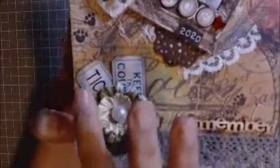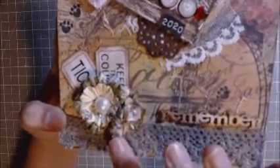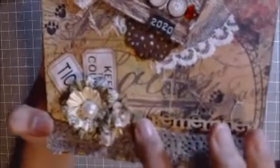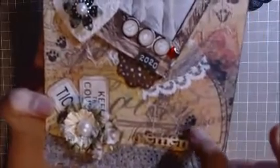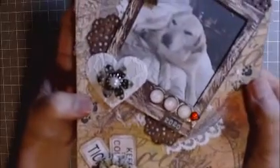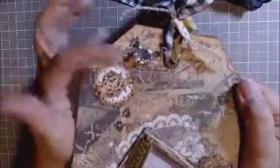On the bottom I added a Prima flower — I layered three flowers — and added a big pearl center. Here are some tickets from my stash that I distressed, paper flowers that I distressed as well, and lace from my stash. I distressed this wood veneer that says 'Remember' — I just love how that looked right there. Then I stamped these little heart-shaped doggy paws here and there, and some up here too.